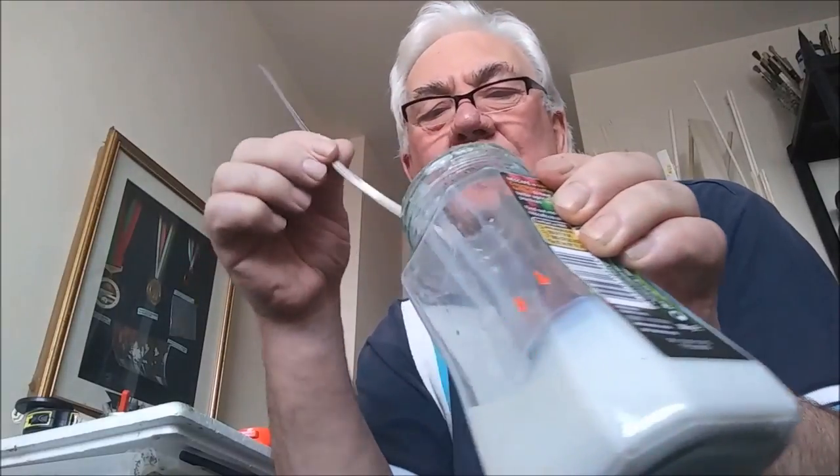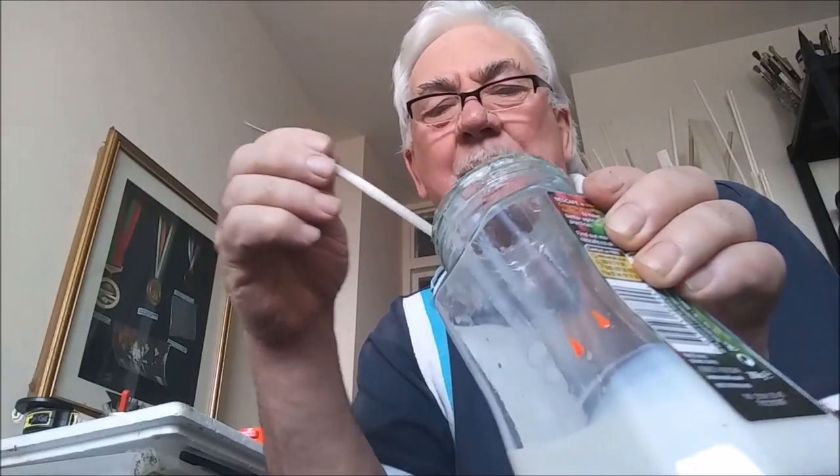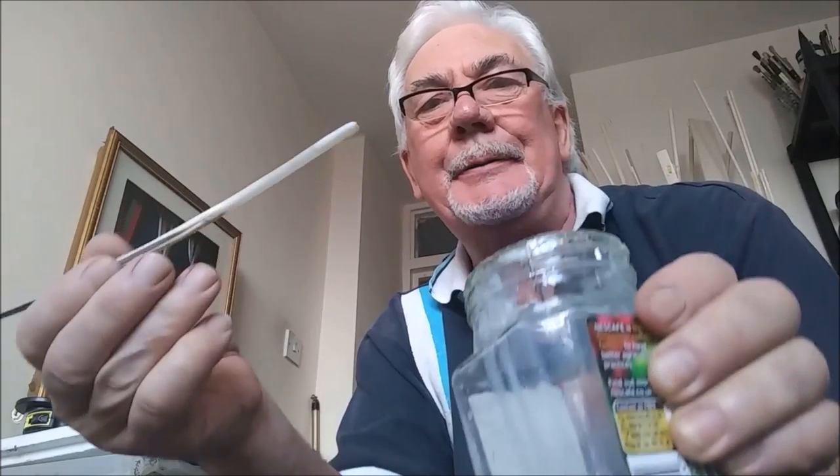I've got to admit that putting an eye on these smooth surfaces is a bit of a problem sometimes, because you can't quite get the cotton to grip onto it. So what I do is either put a drop of super glue — but of course super glue dries very quickly — or a little touch of varnish or a little bit of dope, which I use for the balsa. So I'm just going to dip this into the dope to get a bit of a sticky surface ready for the cotton.